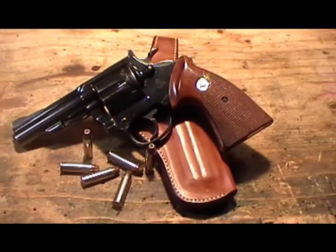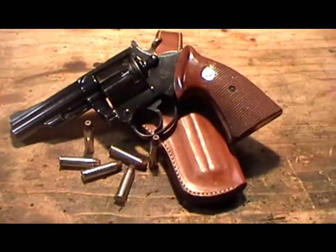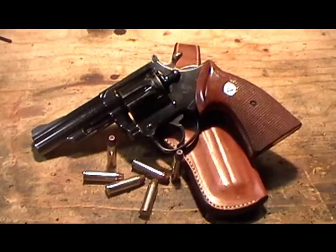Hello, this is Marshall Zhukov, and here we are together again on YouTube. Here's my Trooper, as probably many of you have seen before in a previous video.